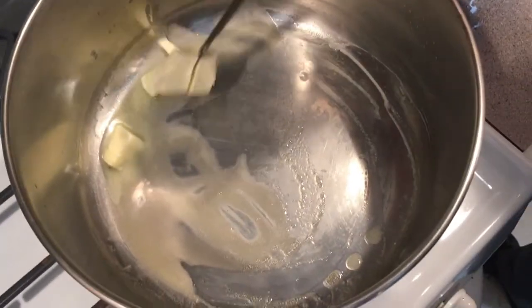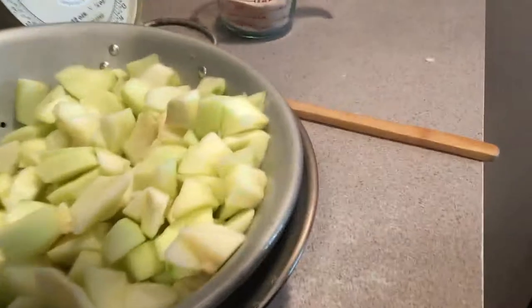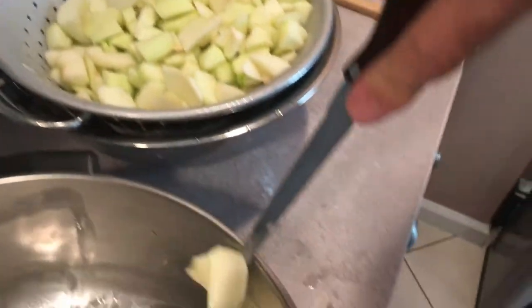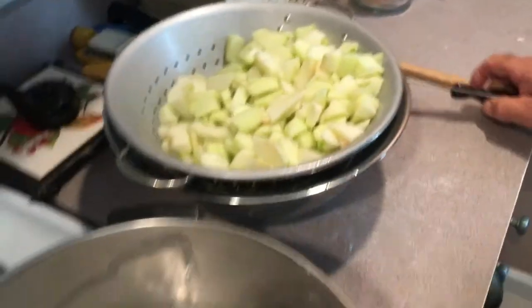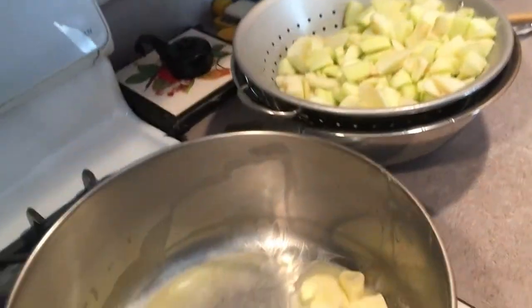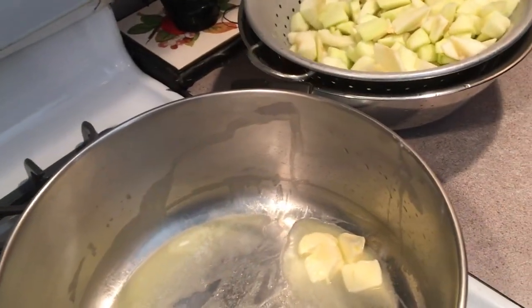I put these in salted water and then rinsed them off. That stops them from turning brown when you're cutting them all up. You kind of have to do that. I'm going to leave the salt from the recipe out because I don't want too much salt in this.